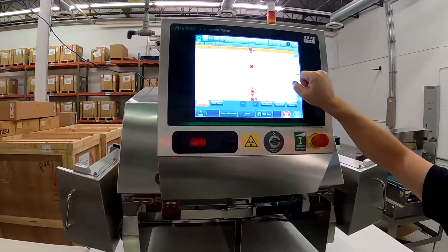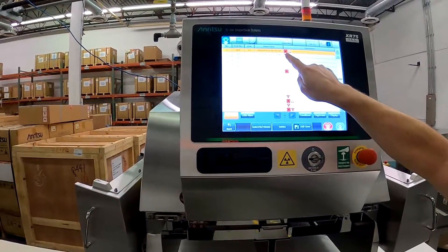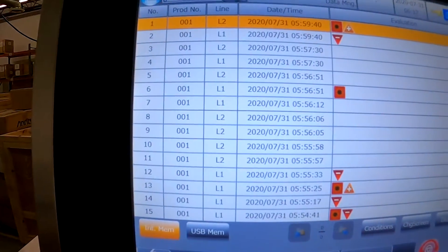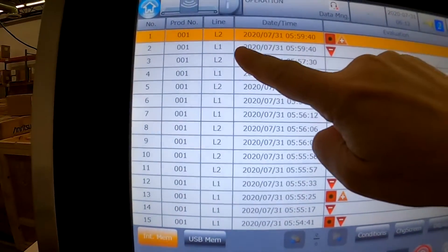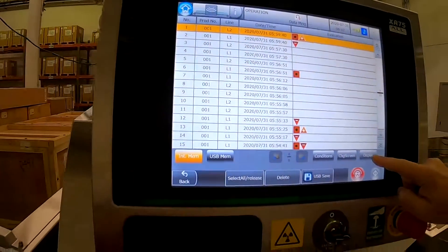Also shown on the screen is our reject log, which displays icons: the little spiky icon is a contaminant, the overweight icon, and the arrow pointing down is an underweight. Of course, it differentiates lane one versus lane two, and at any point if I want to see the image I can just hit display.